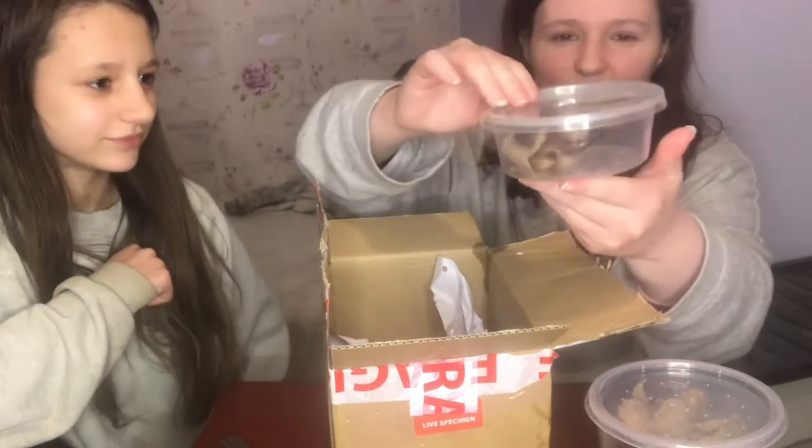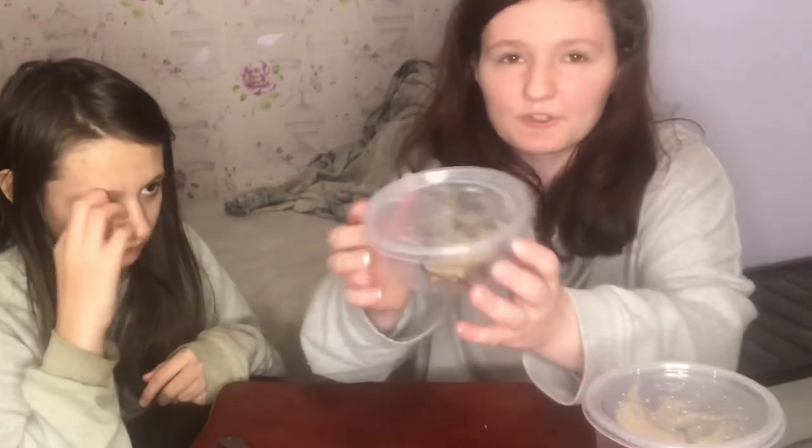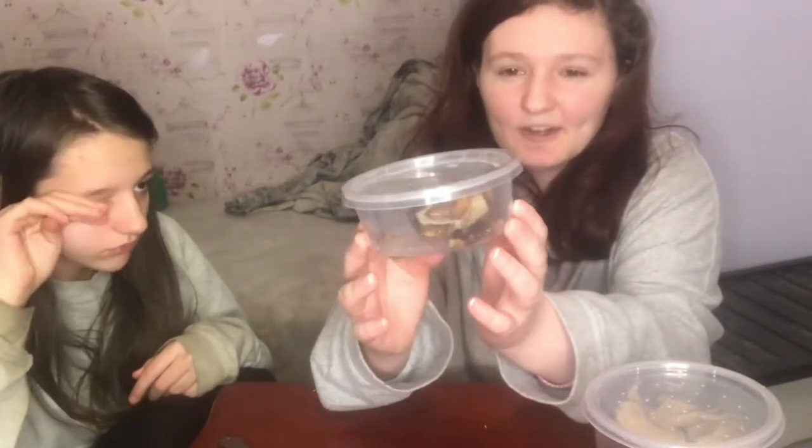We're going to be housing the red runners today. These are the red runners, which are super cool — they're actually really awesome.